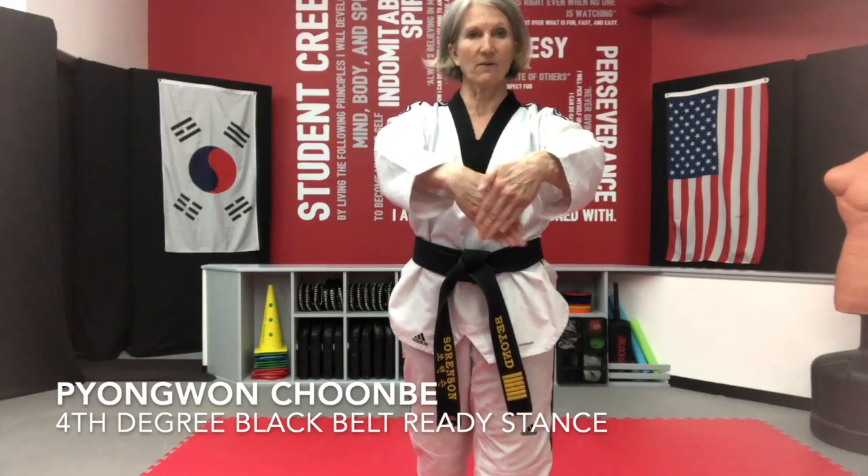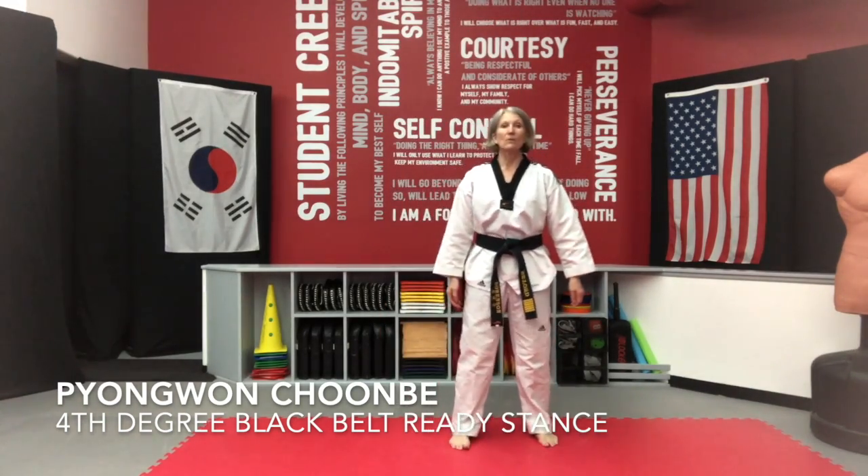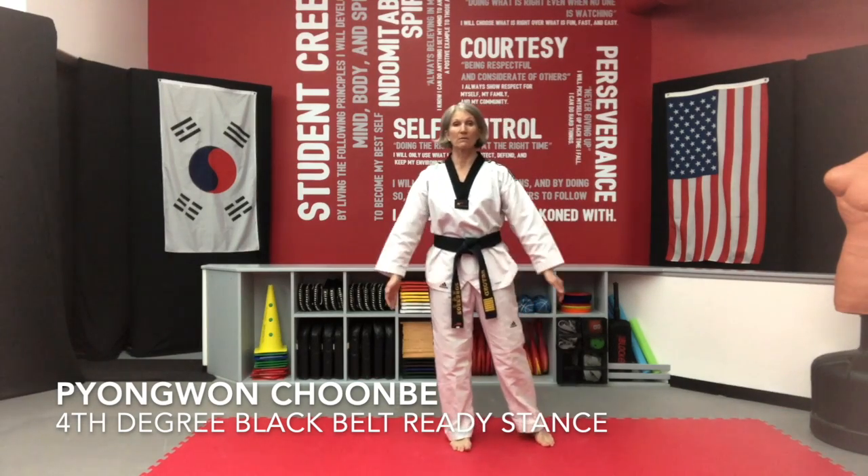Your fingers are not like some of your other forms — your fingers are going to be together; this one they're crossed. So once again, Pyeongwon Chunbi is going to go like this — you're going to come up and down. Arms are going to be relaxed. Hands one on top of the other, left on top of right, shoulders back, chin up.